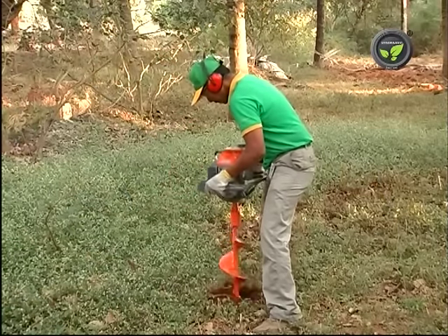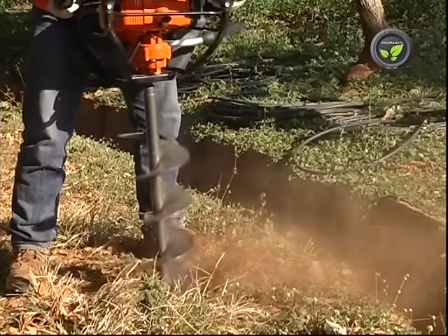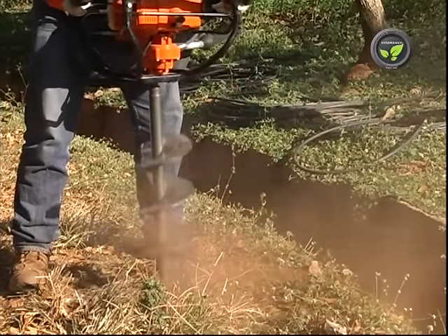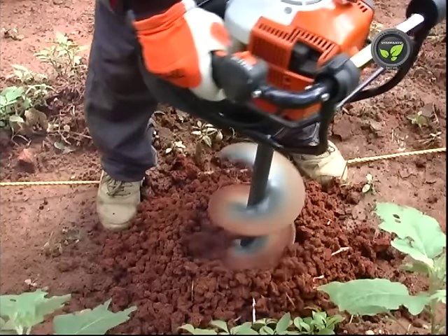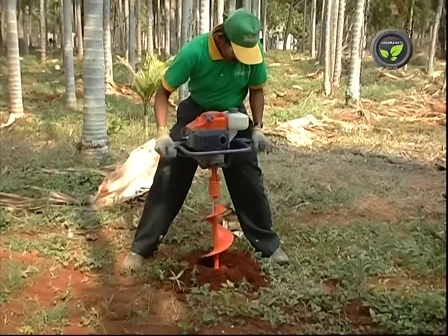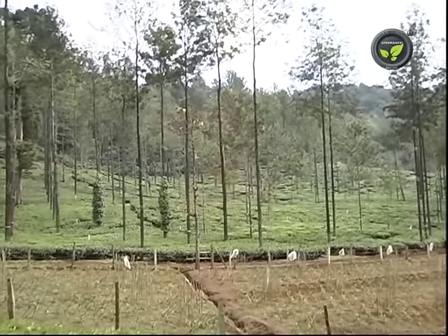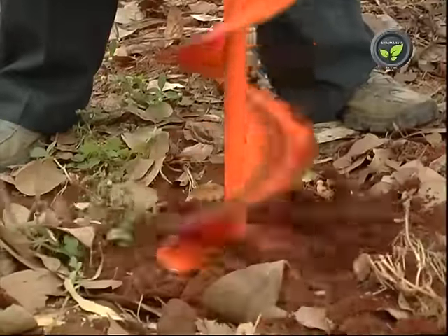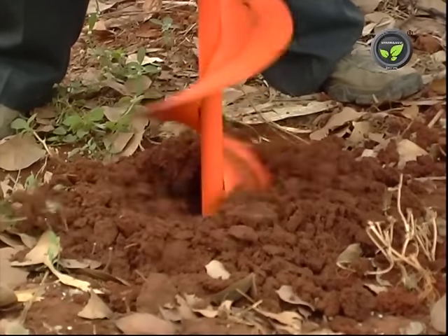This earth auger has its limitations. It will not dig a hole properly in soil with lots of stones and roots, and also in dry soils. We have to use big earth augers for bigger pits. However, this earth auger is quite useful in the rainy season in tea, coffee and forest plantations. This machine can reduce pressure on the labour by attending at least a part of the work.